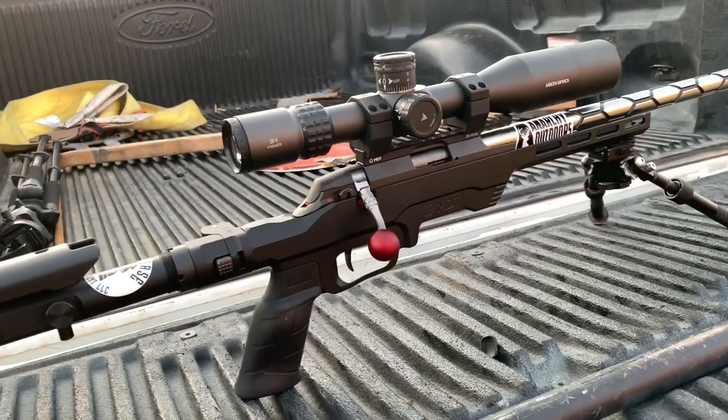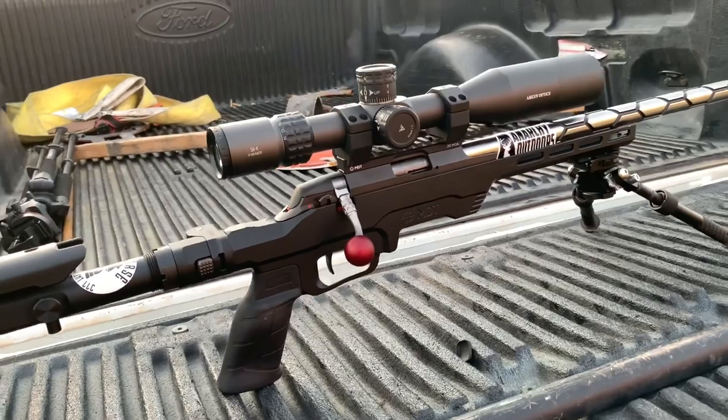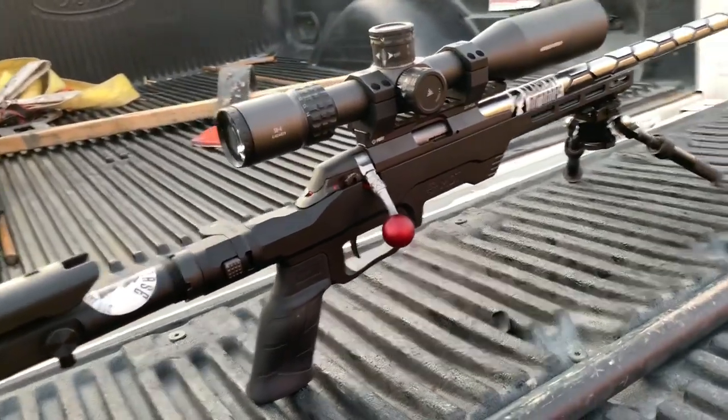Arken Optics — I have an affiliate link for them as well. If you guys pick one up, use code WDS — it helps my channel out, you get free shipping, and you're entered for a free scope once a month. Hope you guys enjoyed that! I had a ton of fun today — anytime I'm playing with my 22 is a really good time. Again, this video was a response to my buddy Pete at Impact Shooting. He does a really phenomenal job — super professional videos. If you like what I do, I'm pretty sure you'll like what Pete's doing. He's a really good shooter and I'm always learning from him. Go check out Pete's channel, Impact Shooting — and we'll see you guys in the next one.